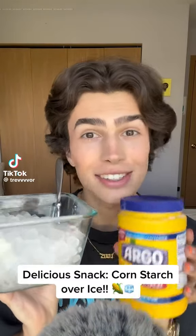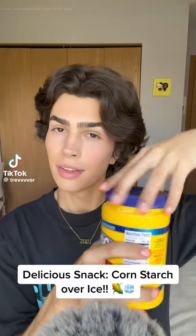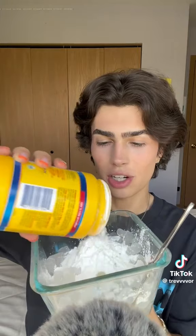You guys, let's try one of my favorite snacks: cornstarch over ice. I have my favorite nugget ice with me. The nugget ice just tastes so much better than all the other ices, so let's just season our ice with our cornstarch.